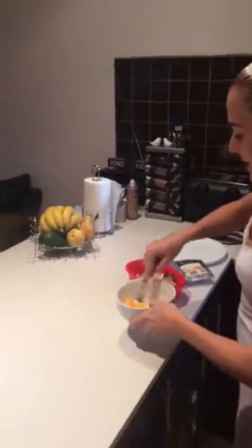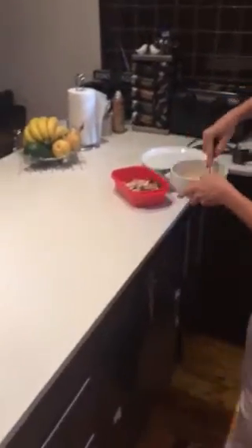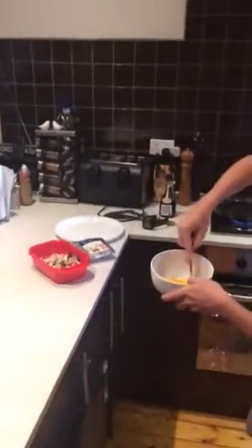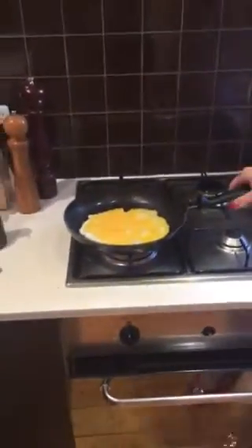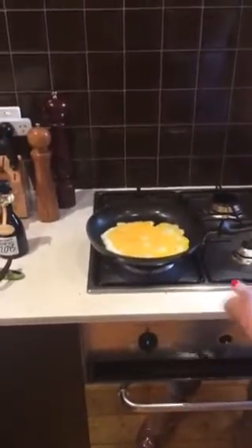Alright, I'm going to show you how quick it is to make an omelette for breakfast. So beat the eggs, and then we're going to transfer them into a nice hot pan. It's a bit too hot.